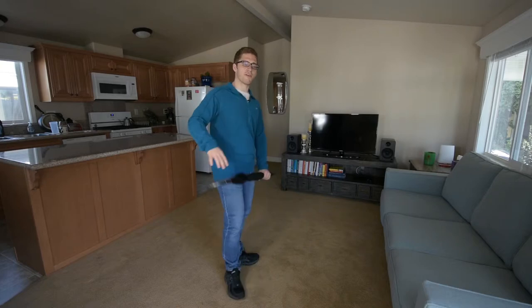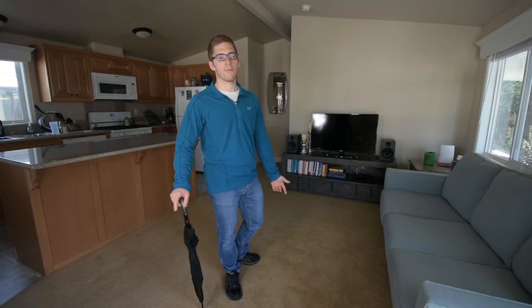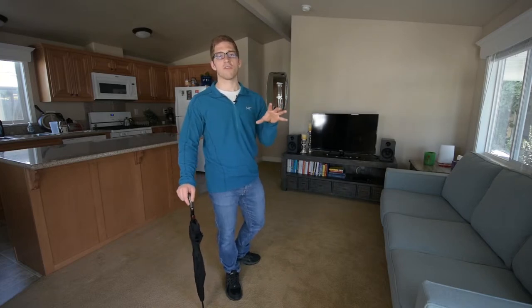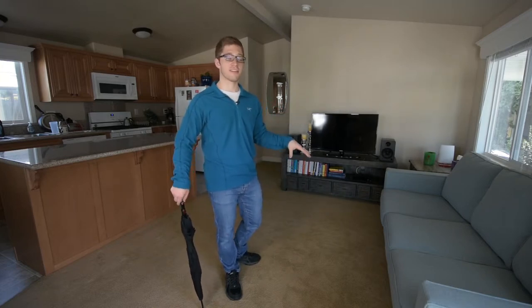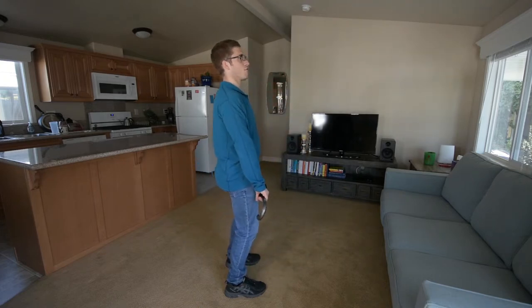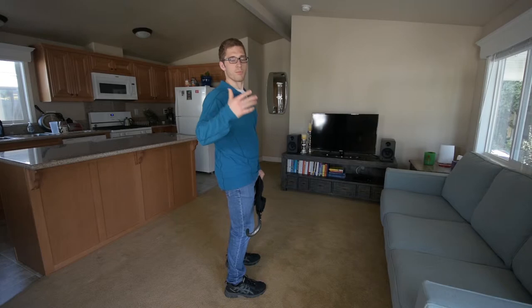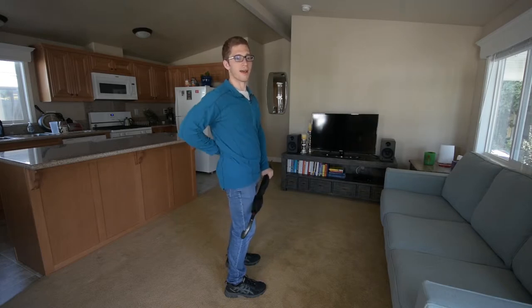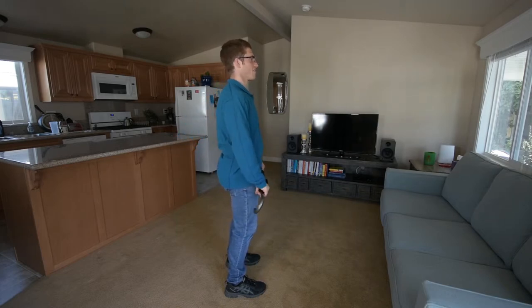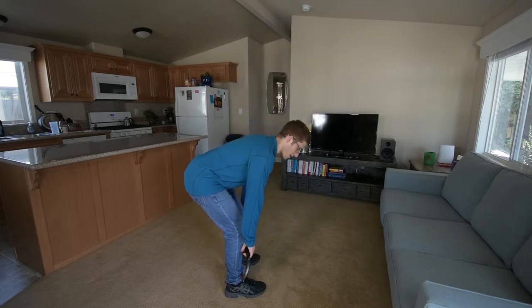And then regarding the stuff we talked about in the last video — arching too much or rounding your back too much — that can still happen even if you've fixed it. Let's say you fixed it at the bottom, and then you get up to the top and do the lockout really well. But then when you start coming back down, you lose it. This is the first motion that happens and you just keep arching on the way down.